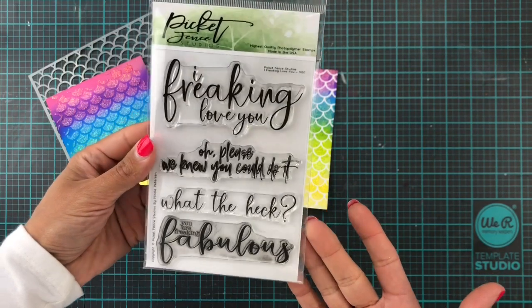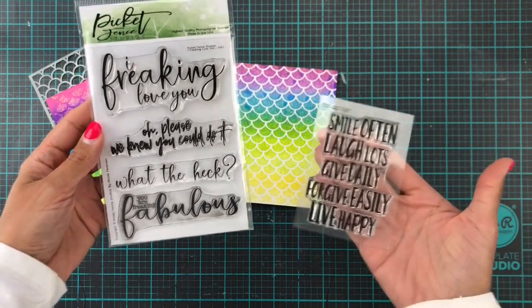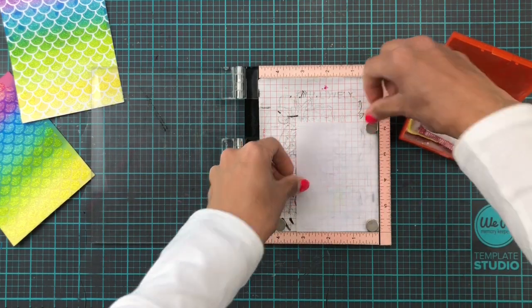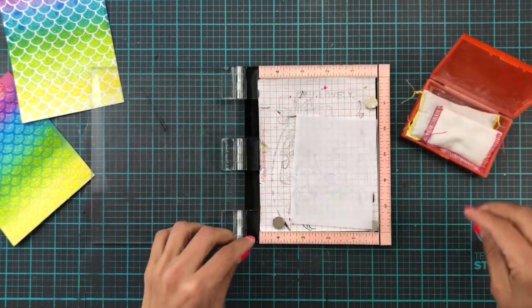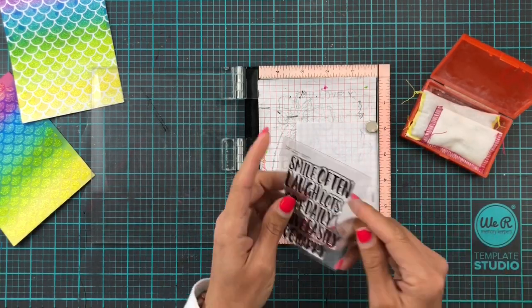So sentiment-wise, I didn't want to cover up too much, so I picked out the 'I Freakin' Love You' stamp set from Picket Fence Studios and also this one called Live Happy, and both of these are going to be heat embossed onto vellum so that they can just brighten up the card without actually covering up too much of the background, because the background is kind of the star of the show.